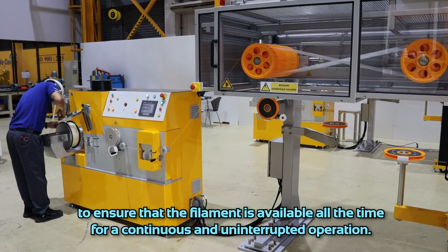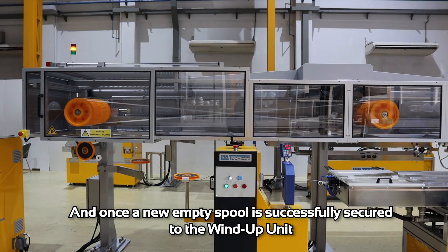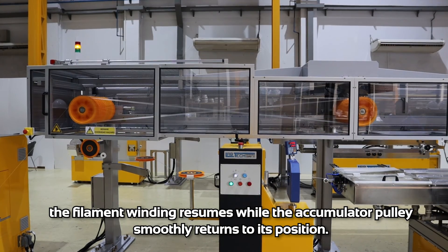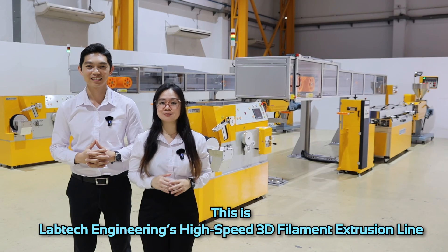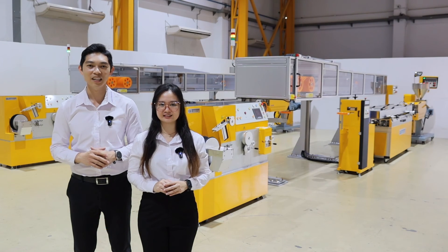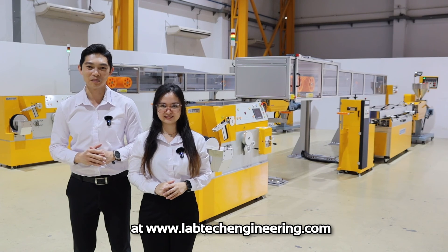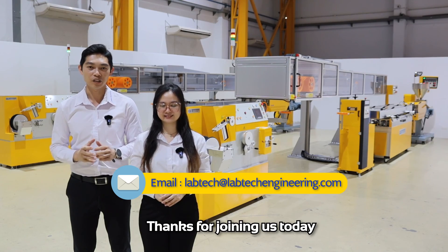The wind-up and accumulator systems are synchronized to ensure that filament is available at all times for continuous and uninterrupted operation. Once the new empty spool is successfully secured to the wind-up unit, filament winding resumes while the accumulator pulleys smoothly return to their position. This is LabTech Engineering's high-speed 3D filament extrusion line, incorporating newly developed system design and safety features that comply with CE standards. If you are interested in learning more or requesting a quote, please visit our website at www.labtechengineering.com or contact us directly via email at labtech@labtechengineering.com.